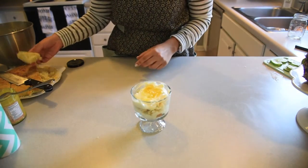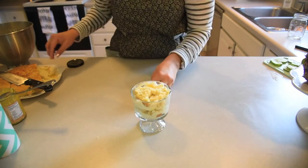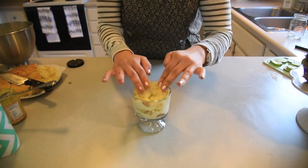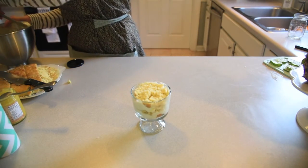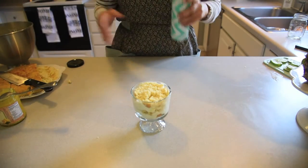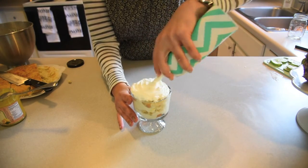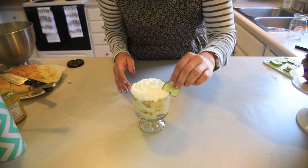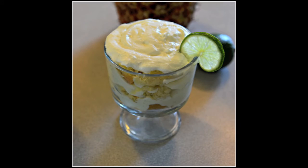Now we're going to add one more layer of cake. Beautiful. Then our whipped cream — just spray it right on top and cover the cake up. Then add a lime wedge, and there you go. How cute is that?